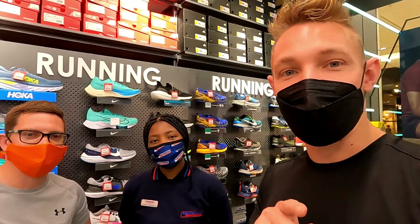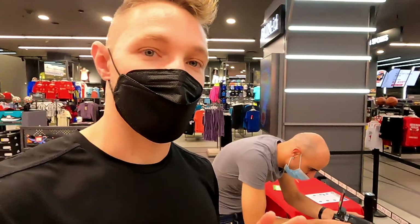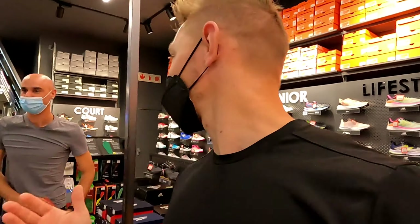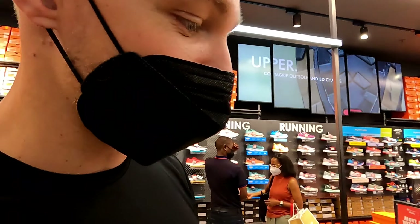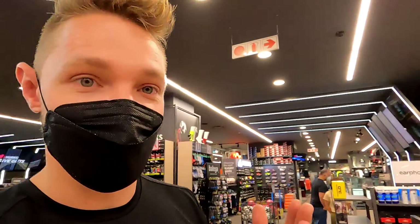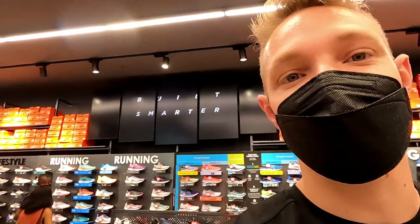We're going to get our producer Matt to do a test as well. Matt is really camera-shy — he likes being behind the camera! He was inactive for quite some time and started running recently, doing trail runs. We spoke about his shoes and he's happy with what he's wearing — we're going to see if the test confirms whether his current shoe choice is right for him, going from an inactive lifestyle to an active running lifestyle.